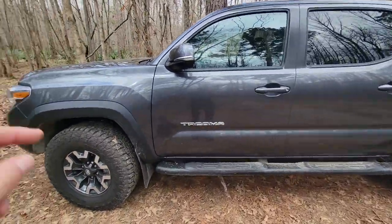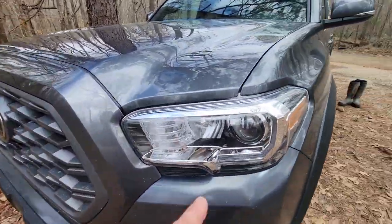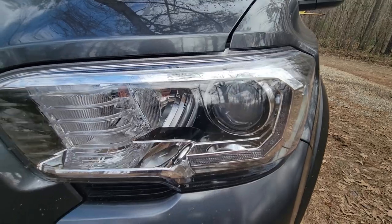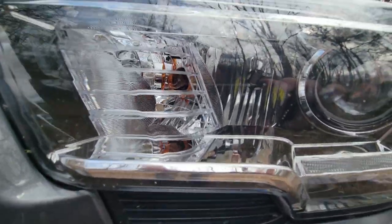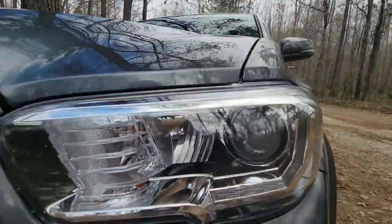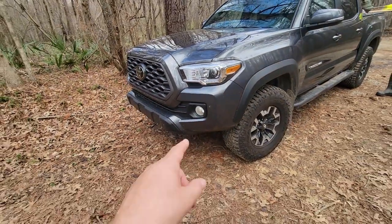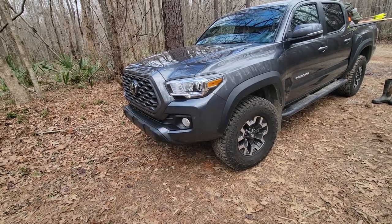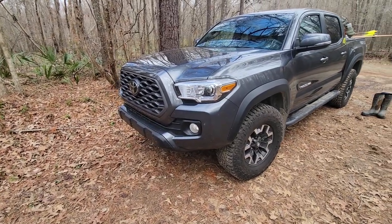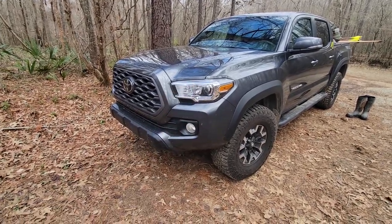I did put LED headlights in for the high beams. The projectors for the low beams work perfectly anyway, and then I put an LED high beam bulb in there — I'll put a link below. It's a perfect combination between the LED fog lights that come on it, the projector low beams, and the LED high beams. Out past street lights on back roads, the LED high beams are phenomenal.